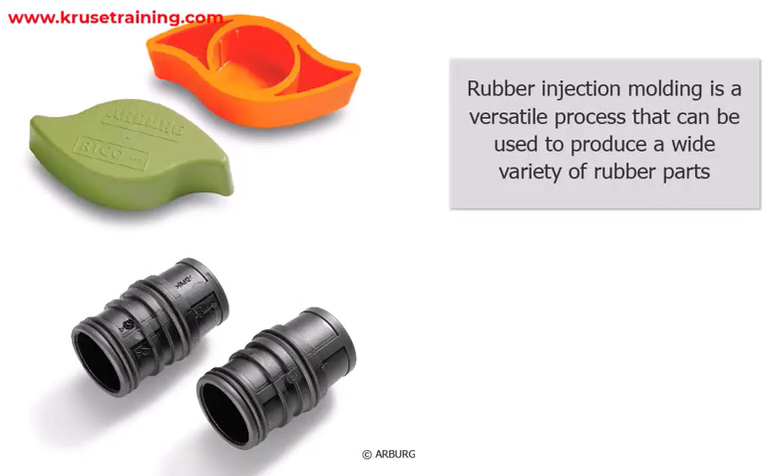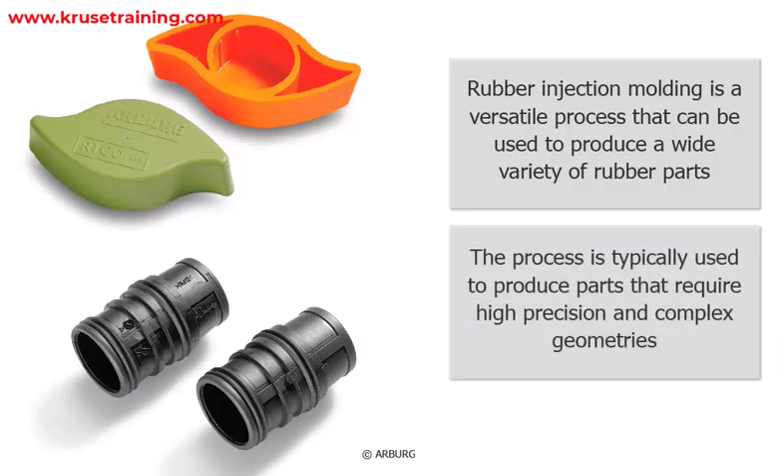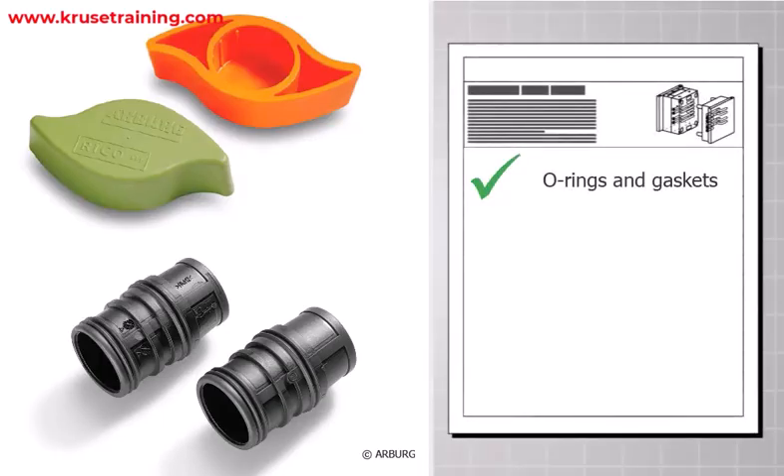Rubber injection molding is a versatile process that can be used to produce a wide variety of rubber parts. The process is typically used to produce parts that require high precision and complex geometries. Some common examples include o-rings and gaskets, hoses and tubing.